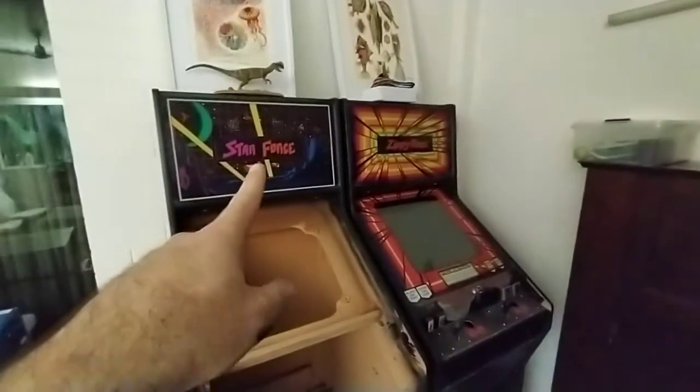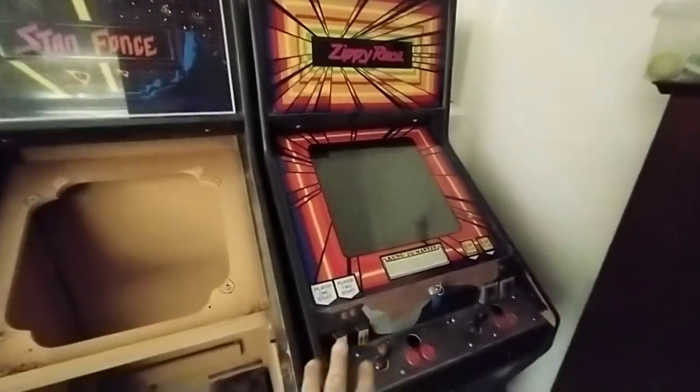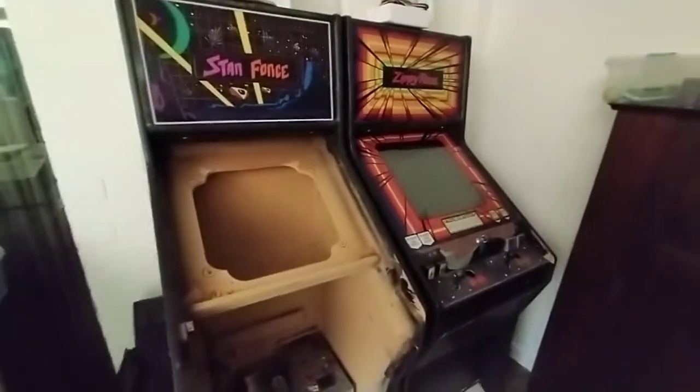In terms of the software, Star Force I think was a mid-80s game. Zippy Race, I think the same — mid-80s — and it also got a port to the Nintendo Entertainment System.